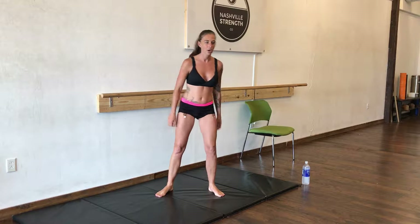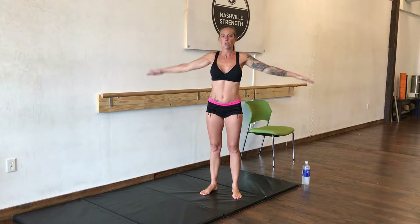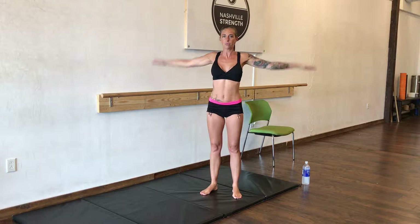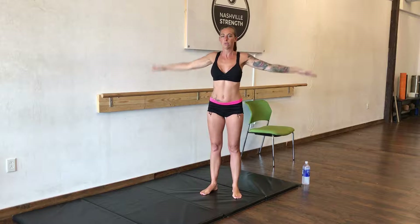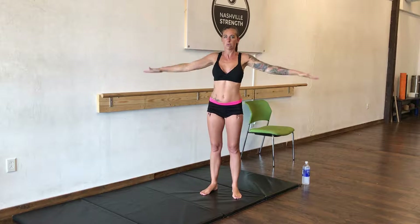And for those who are ready, let's go. We're going to start with some arm circles. Arms up, shoulder height. We're going to do 50 circles forward. Halfway. And backwards — 50 backwards.